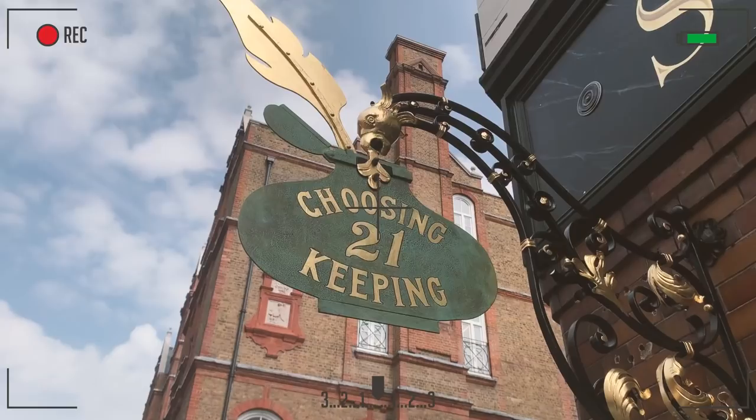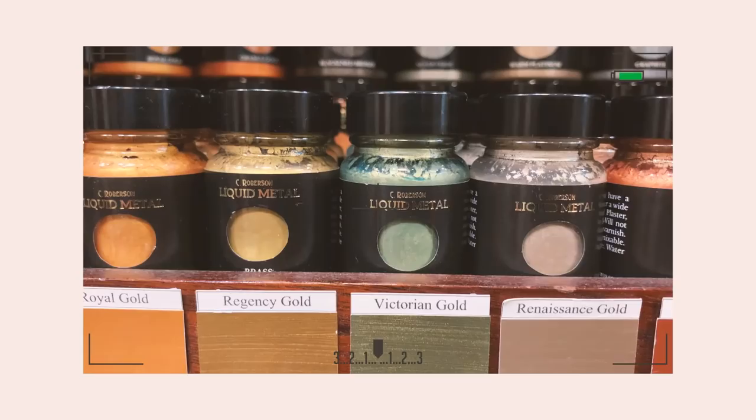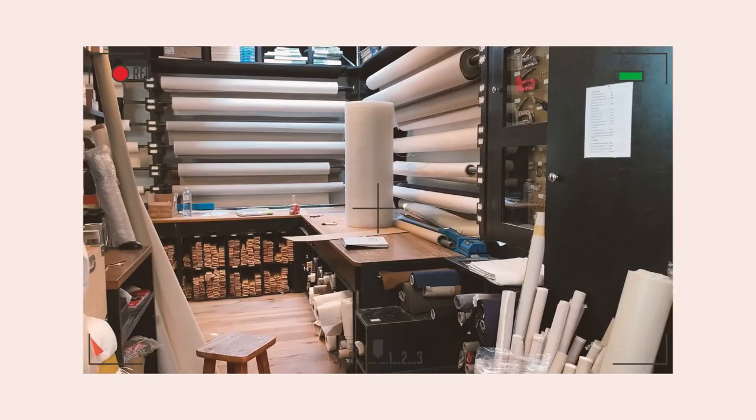No matter what type of art you like to make, the most important thing is to have the actual supplies to do it. I'm lucky enough to live in London and we have some of the most amazing art stores, large and independent. But sometimes it can be expensive, so I kind of wanted to experiment in this video with some affordable art supplies and see what I could make.